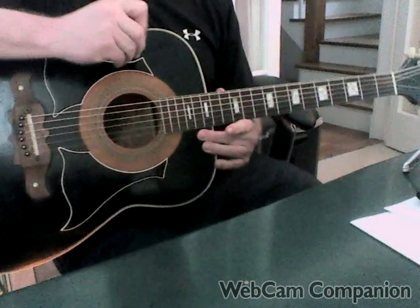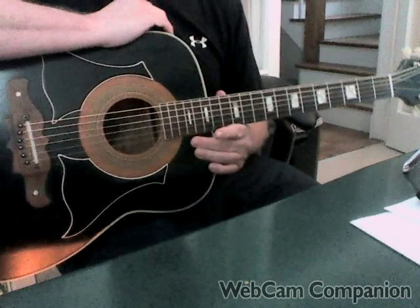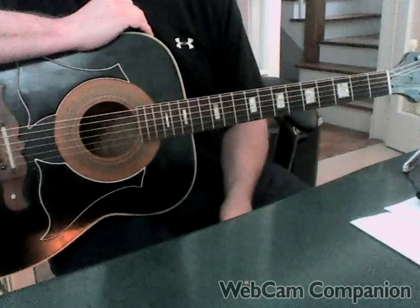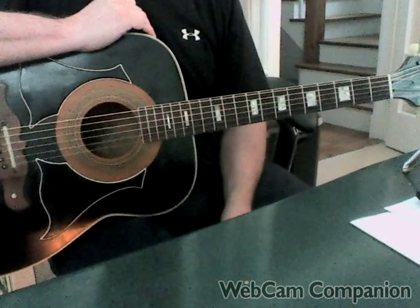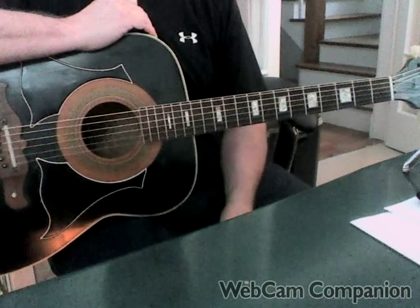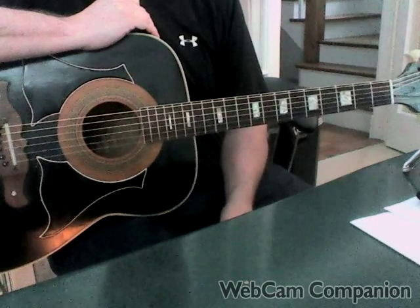This is another in a series of videos on how Ryan Adams plays his songs. This time we're going to do 'Do I Wait' off of the Ashes and Fire record. The performances we're going to mirror today are the performances that Ryan does solo acoustically on Live at Letterman, and also the KCRW performance that he did.